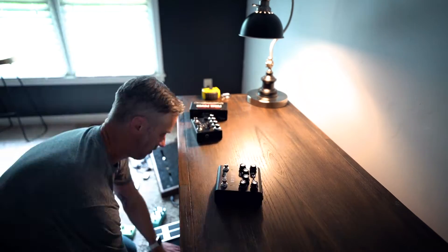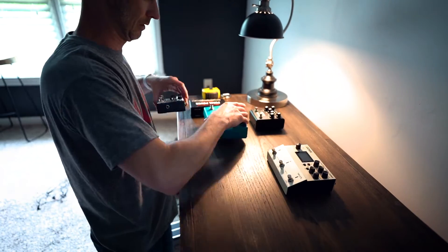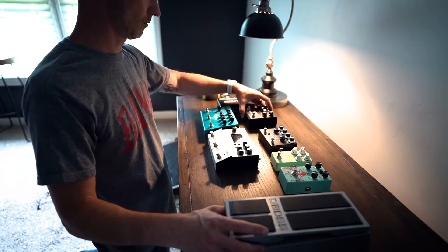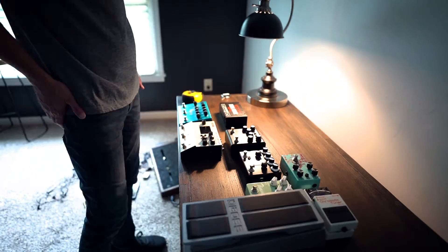First let's quickly go through the design process on this. I started off by taking all my pedals, laying them all out on a desk, and just sort of starting to begin to play with layout — both in the physical layout and the signal flow that I'm going to want. I took a little time, laid them all out, and measured how big I'm going to need this board to be.